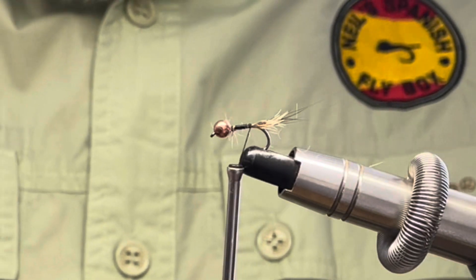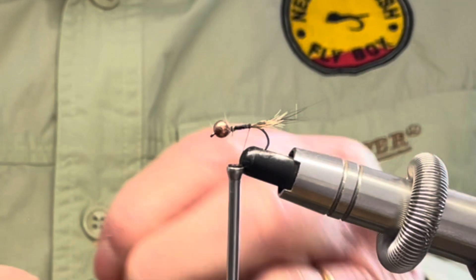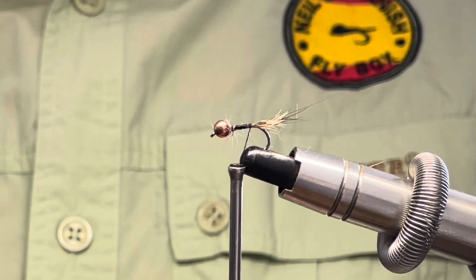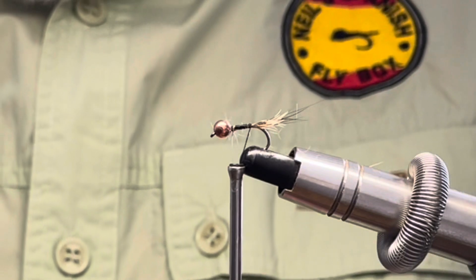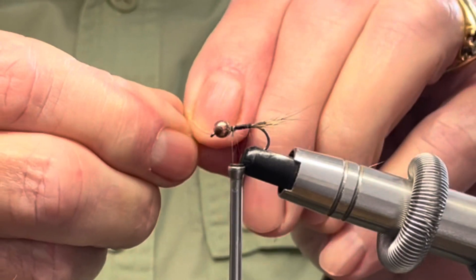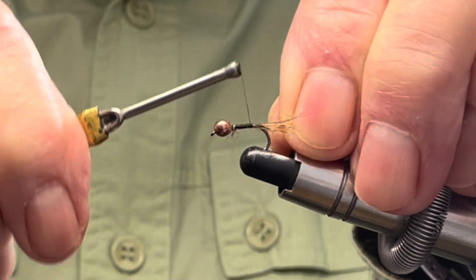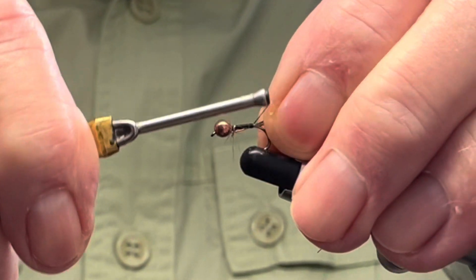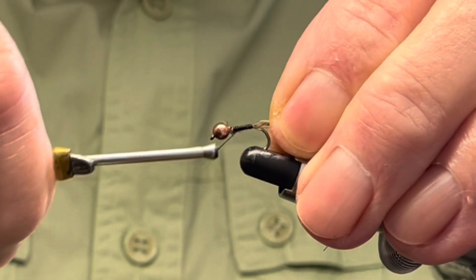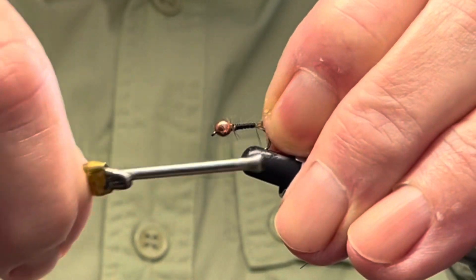The rib of the fly is going to be copper wire — this is a medium to thick copper wire. I'm just going to snip a piece off, tie that in, bind it down, and back down to the rear of the fly.